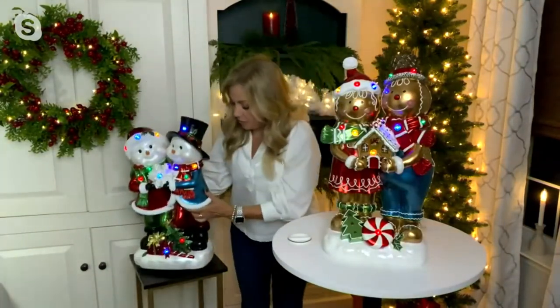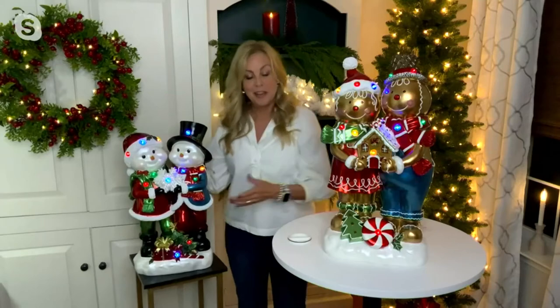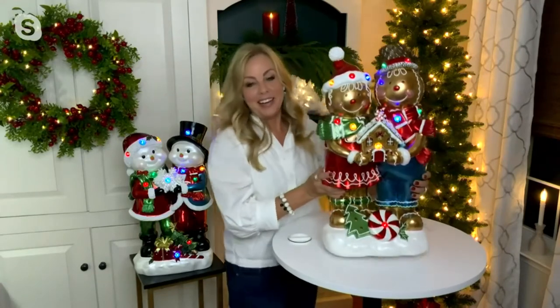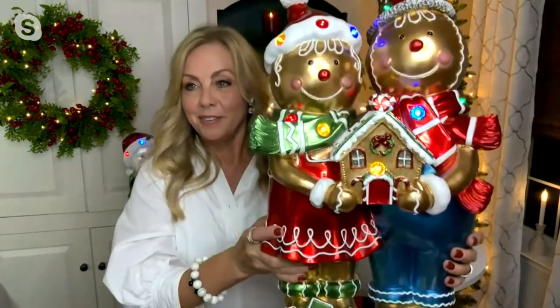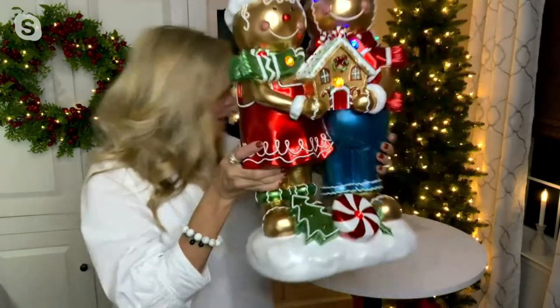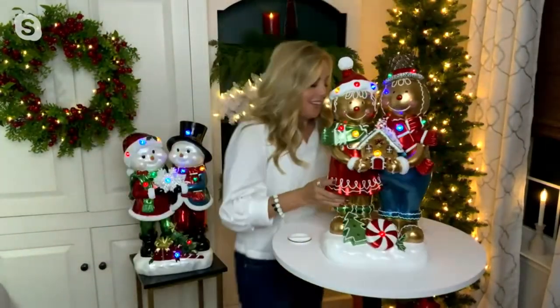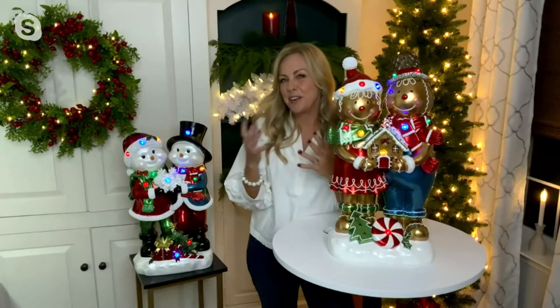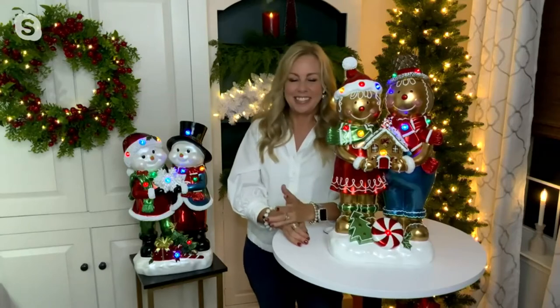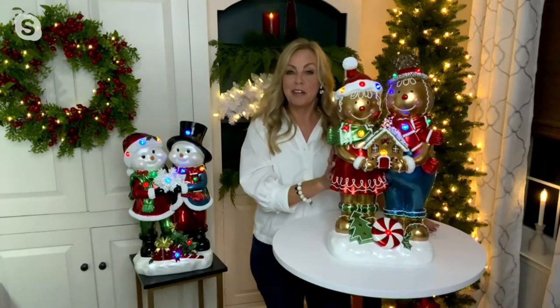These are great photo opportunities too. I see everybody out there on Instagram. My babies are all adults now, and I can imagine what fun things I would have done putting those pictures out on social media. You could use these for photo opportunities too. Look at the details right there — that is so cute. Do you love gingerbread people? Do you actually make them? I have a friend who has a big gingerbread house contest every year. She has a big family; they're very competitive and compete to see who does the best gingerbread house. A lot of fun competition over the holidays.